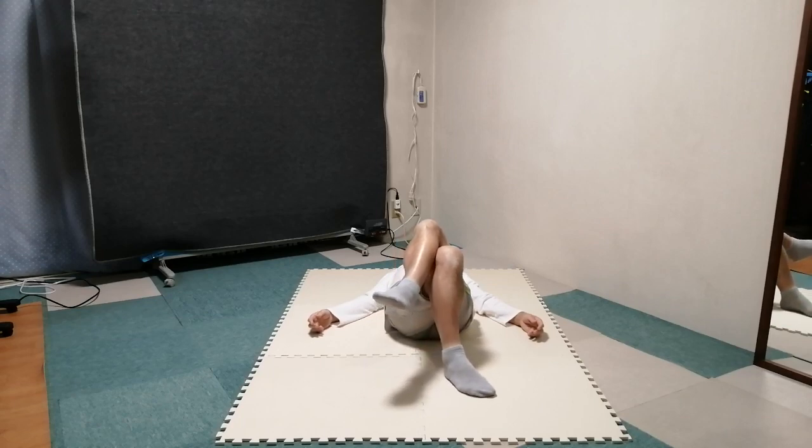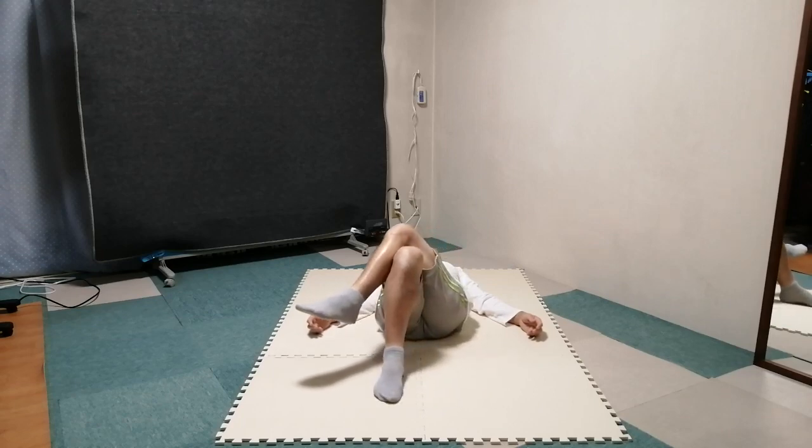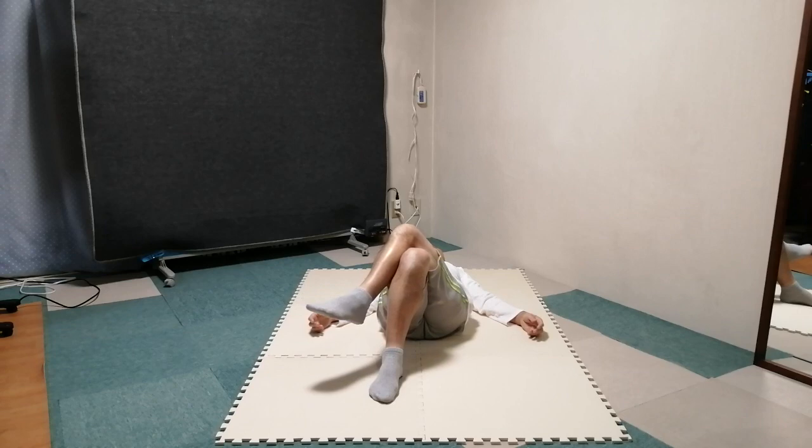Return to the starting position. Slide the foot without moving the knees. Knees stay there in place.